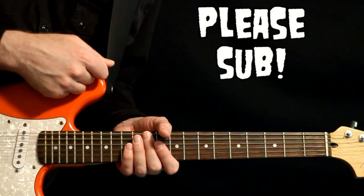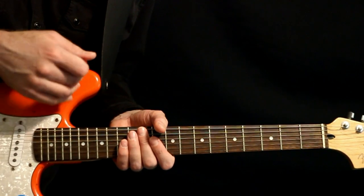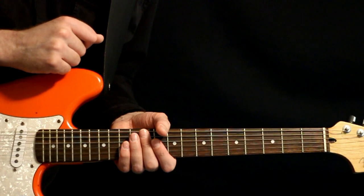Please hit that subscription button — it's the best way to let me know that you like this video and want me to do more just like it. And now let's get on into the lesson.